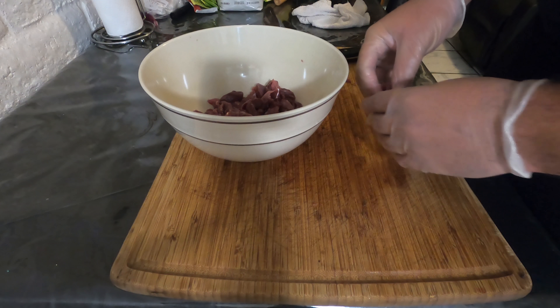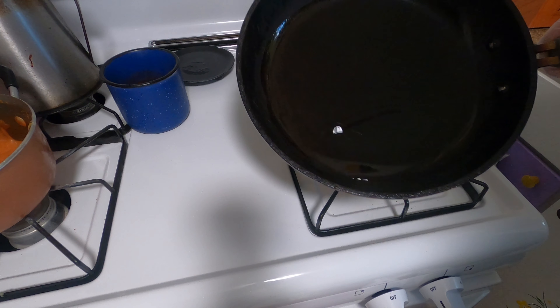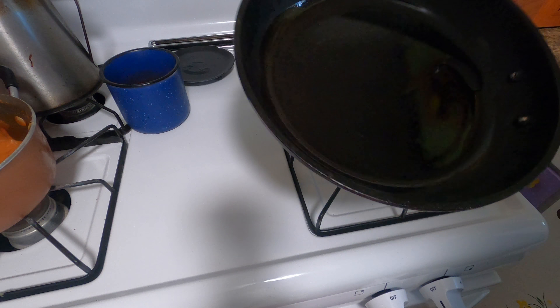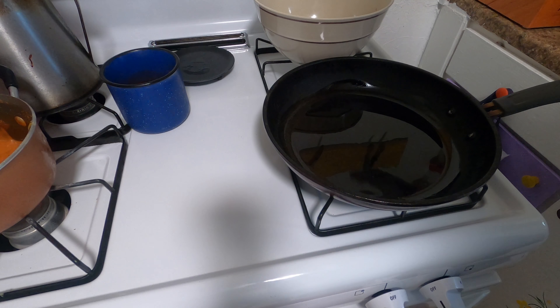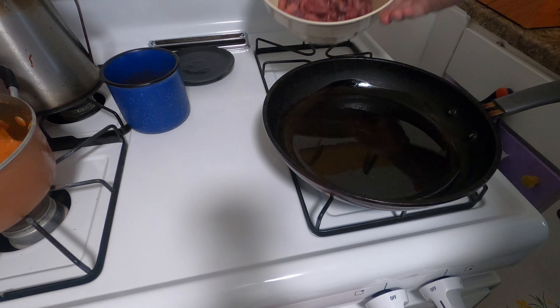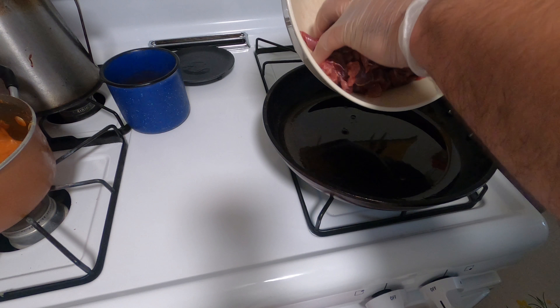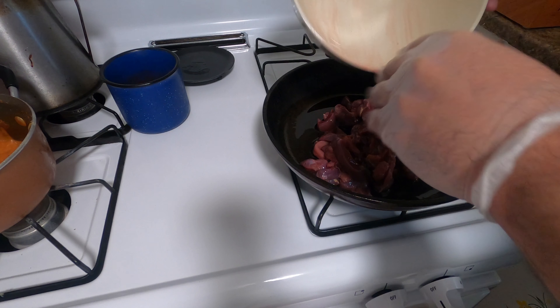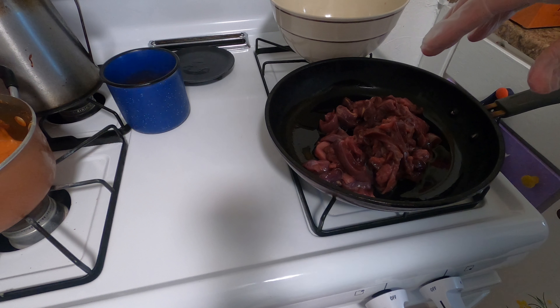We're gonna meet over at our frying pan. We've got a medium-sized pan here with a nice thin layer of olive oil, starting to get heated up. The first thing we're gonna do is go ahead and cook our dove breast that we already had pre-julienne sliced — go ahead and add that into the pan.